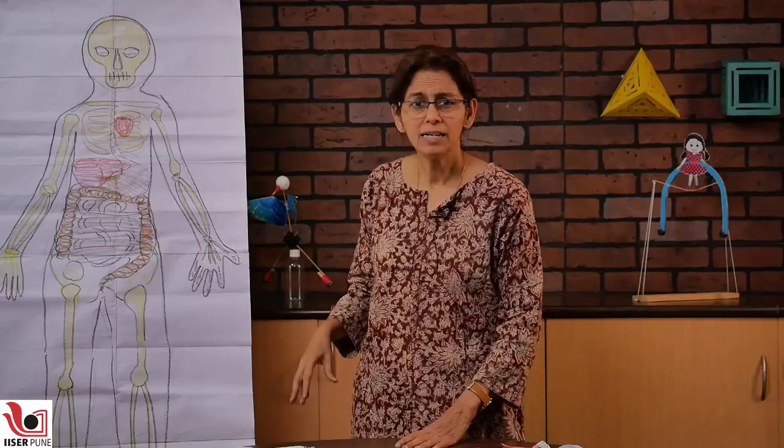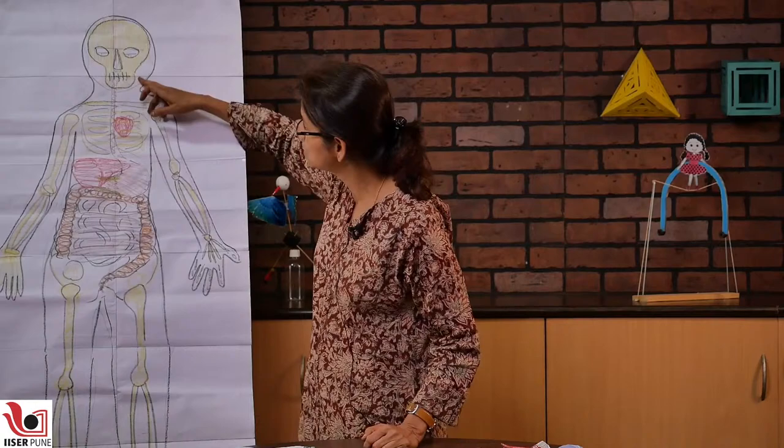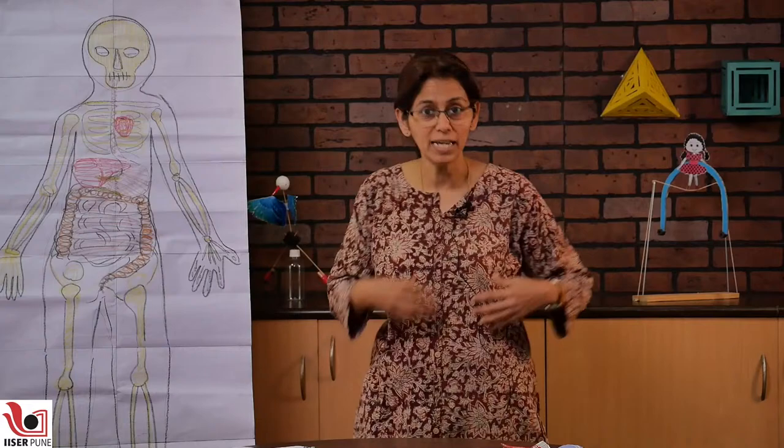One more activity that we did was tracing — we kind of trace the whole outline of a child or an adult, and then we tried to draw whatever systems that we have. It need not be all the systems. For example, this is a picture of a small child. He has drawn a skeletal system, you can see the bones and the digestive system, and there is a little heart as well. If you can hold it against your body, you will actually see where all the parts and organs in your body are.